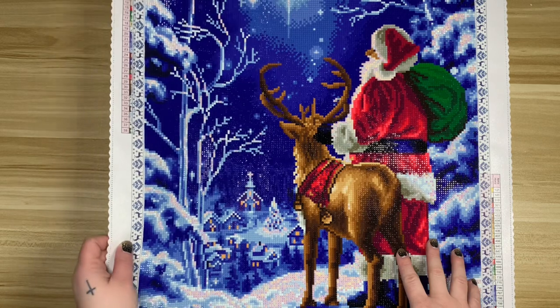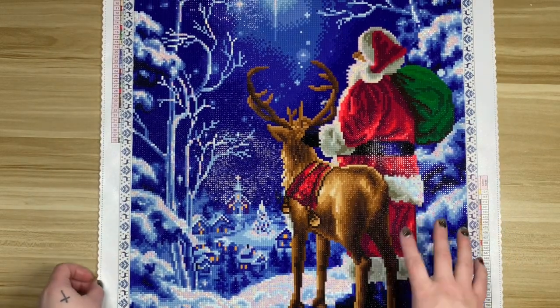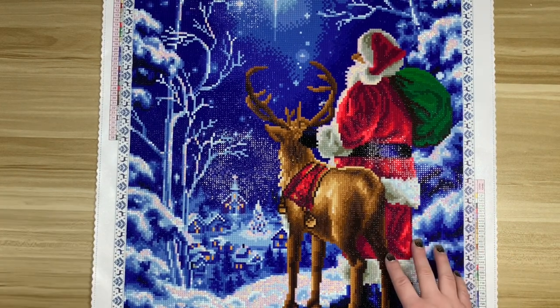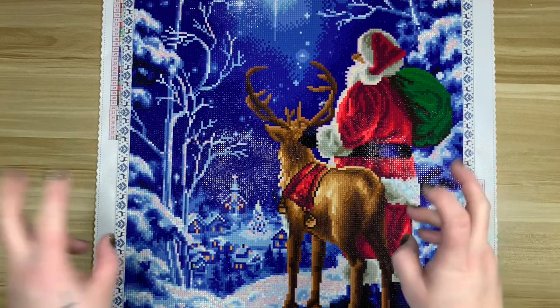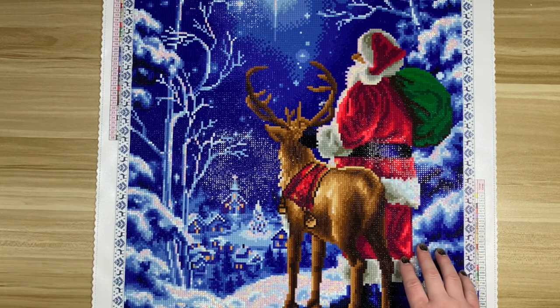This is the last kit I completed — I finished it on December 30th — and I love it. I think it came out so good. I really don't have anything bad to say about this kit, so if you're looking for that in this post review, I honestly can't say anything negative. I'm trying to remember what the drills were like, but we'll take a look at that in a second.